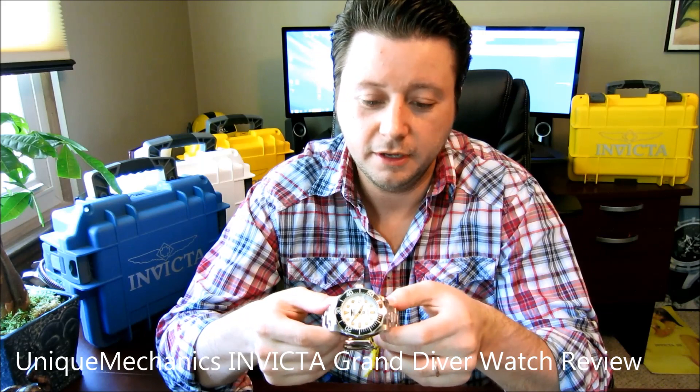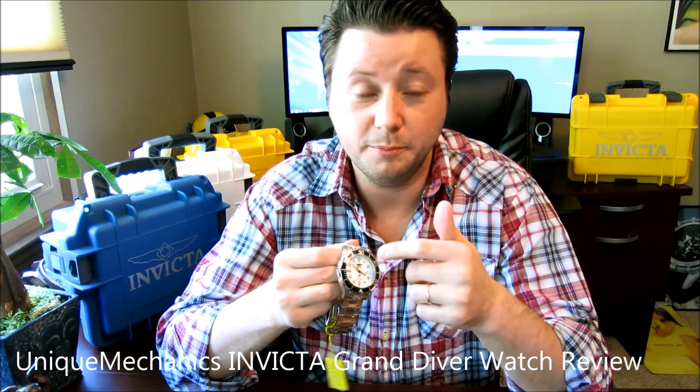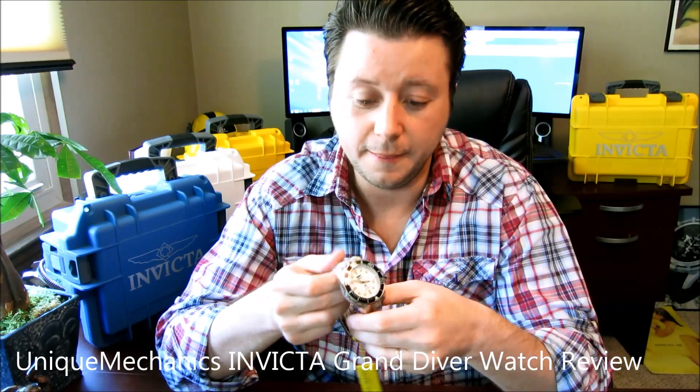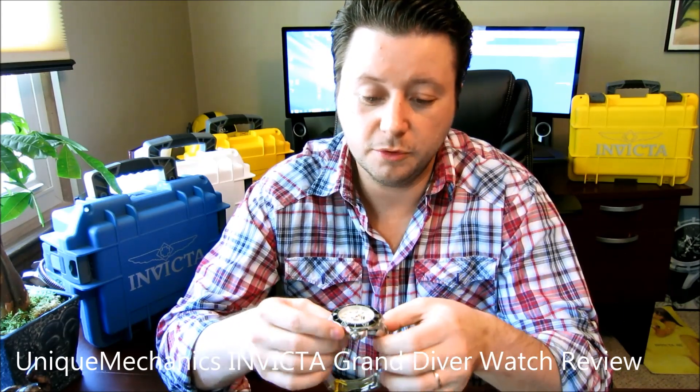You just saw an up-close look at the Invicta Grand Diver — an automatic model with a white dial that turns totally sky mother-of-pearl blue at nighttime as a luminescent effect. Let me show you one more time what this phenomenal watch looks like on my wrist.